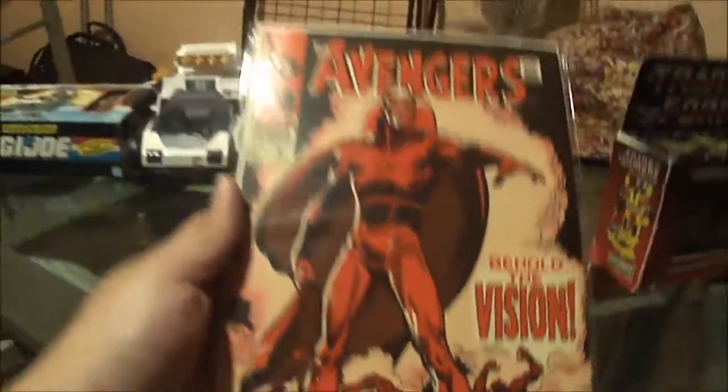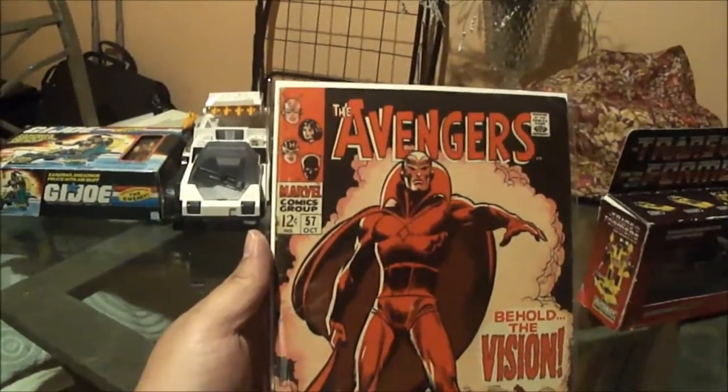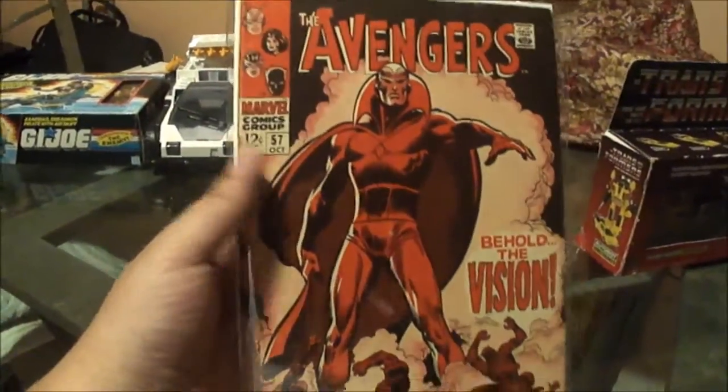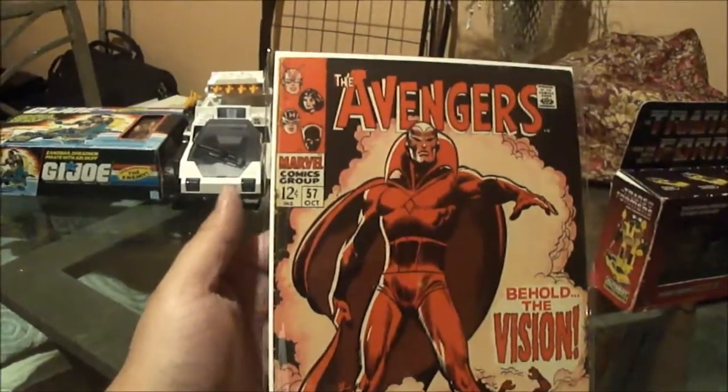I picked this up today. It's the Avengers number 57. All of you comic book collectors know what this is — it's the first appearance of Vision. And I picked this up for a really, really nice price.